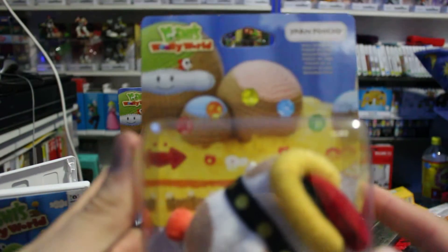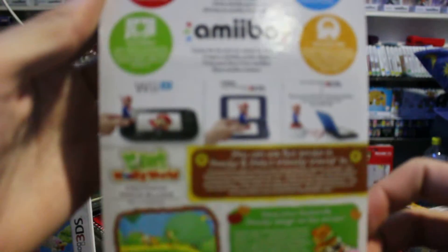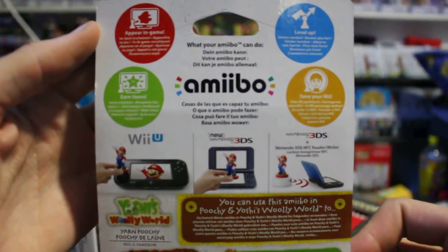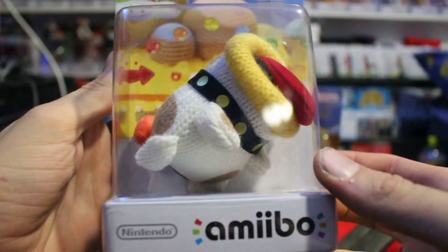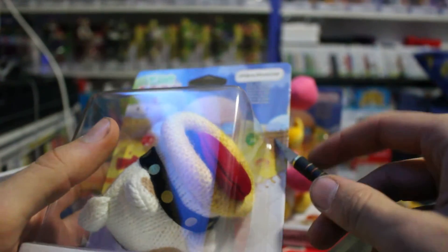I'll just give you a close-up look at the packaging for this one. There's that, and the front, and the bottom. Now let's see how successfully I can do this.